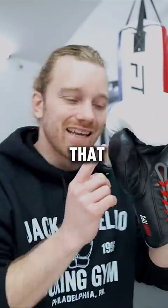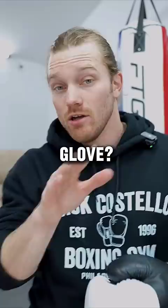Why is it that every boxing glove forces our thumb to be on the outside? What's the correct way of making a fist inside of the glove? Let's talk about it by going bare knuckle on the bag.